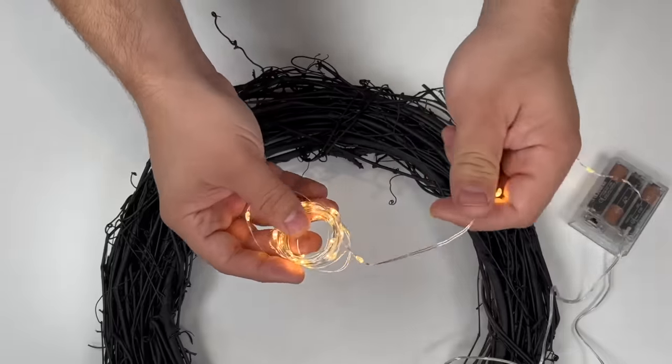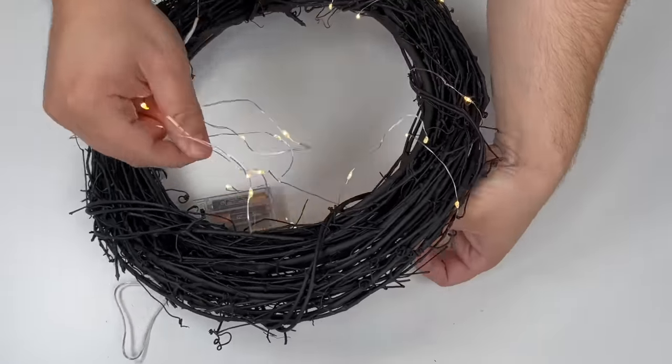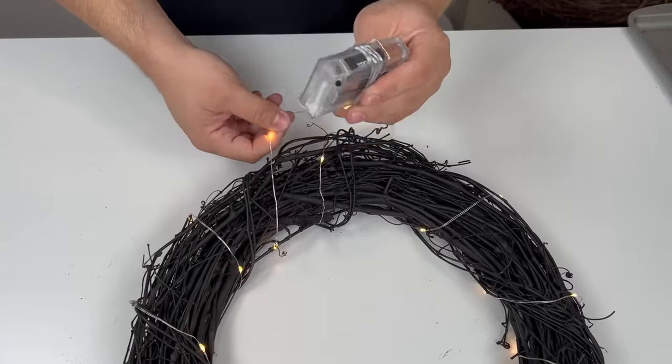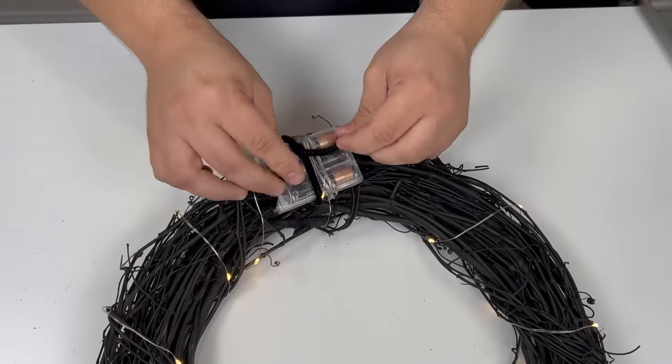I grabbed a 14-inch grapevine and spray painted it black, then I went to my local craft store and found some fairy lights. Start wrapping the wreath with the lights. To secure your battery pack, just take it, wrap it around itself, place it on the back of your wreath, and take a pipe cleaner to secure it.